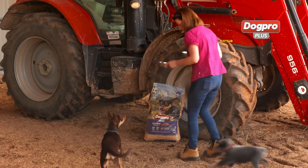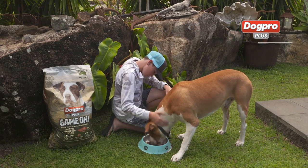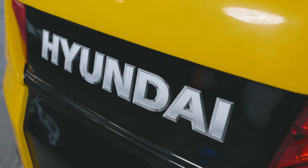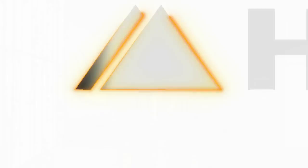Real Action brought to you by DogPro Plus — look after your best mate with a complete and balanced diet. Hyundai: high performance forklifts, smart technology and safety — they're the driver's choice.